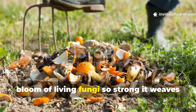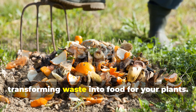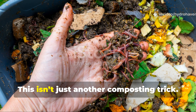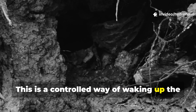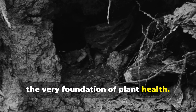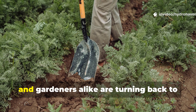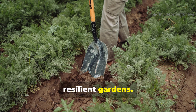A bloom of living fungi so strong it weaves through the soil in just weeks, transforming waste into food for your plants. This isn't just another composting trick. This is a controlled way of waking up the soil's fungal networks — the very foundation of plant health. And once you see what happens beneath the surface, you'll understand why farmers, scientists, and gardeners alike are turning back to fungal systems as the real key to fertile, resilient gardens.